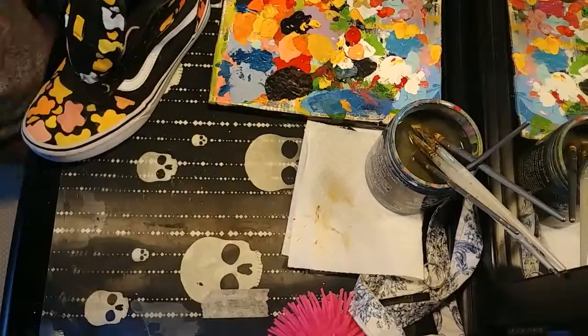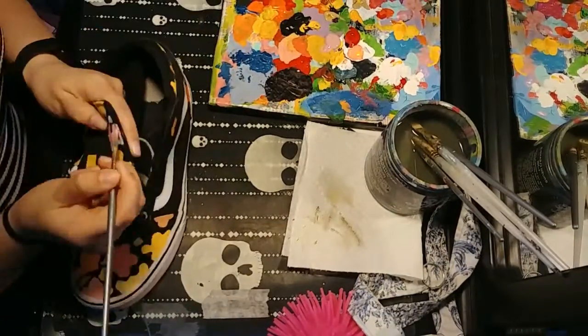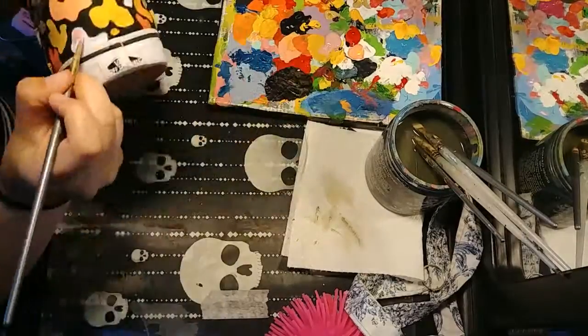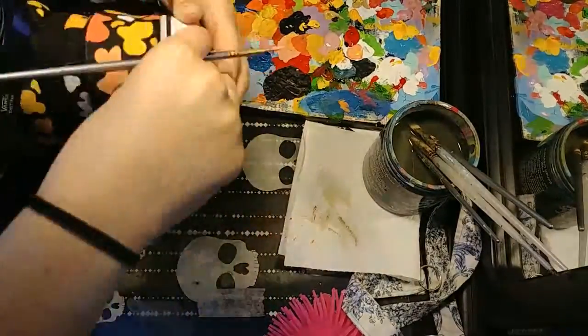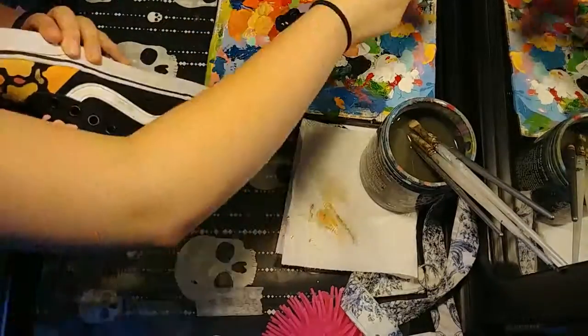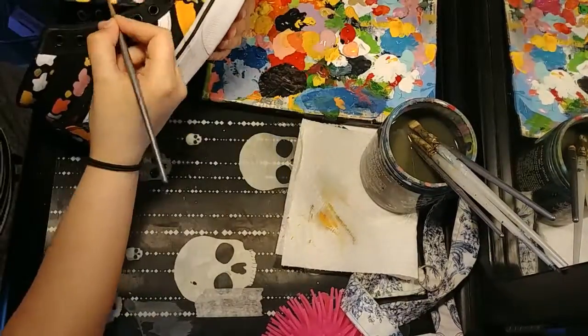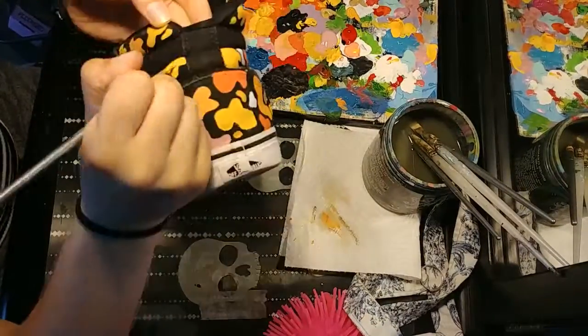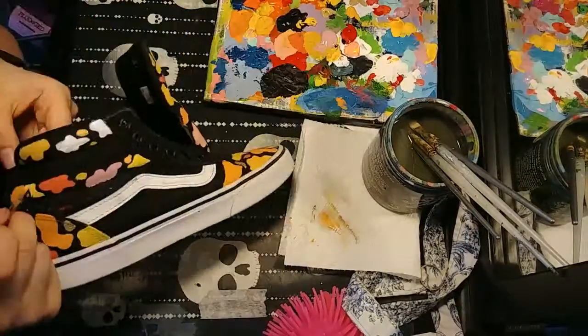I love this orangey yellow sunflower color and the pink together — the pastel pink looks really nice. I'm probably actually gonna wear these. I've been thinking about spraying them with like waterproof stuff but I don't know if it's gonna make the acrylic act weird.